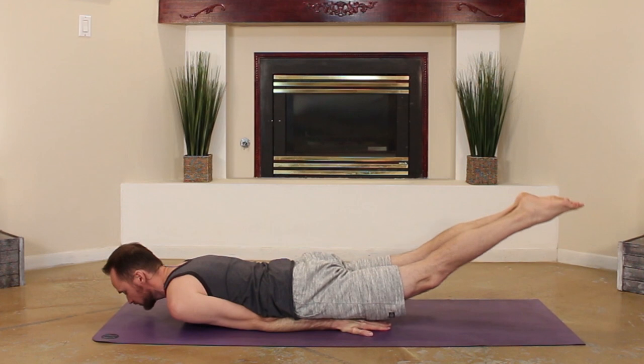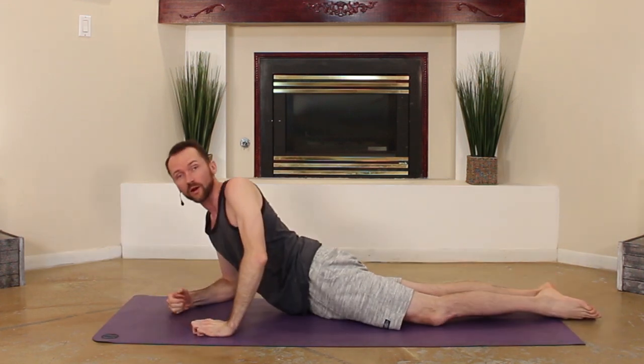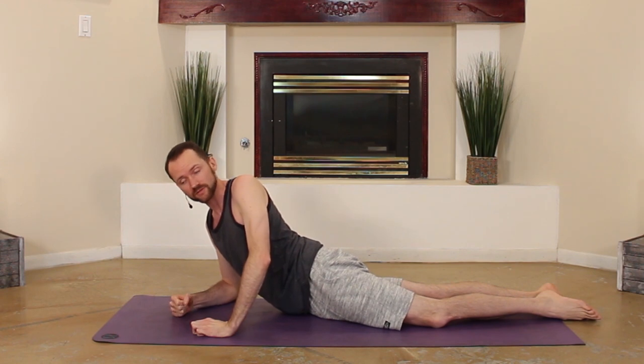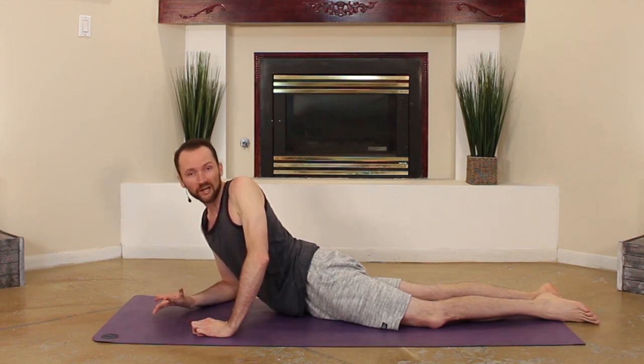Keeping both legs together as you lift both of them up is not only good form, it really helps for more advanced poses such as chin stand and forearm stand.